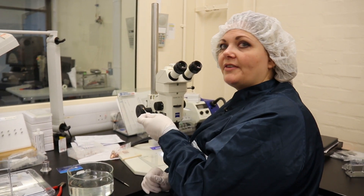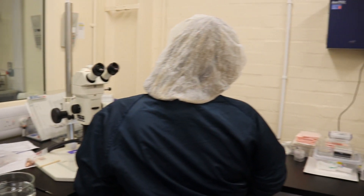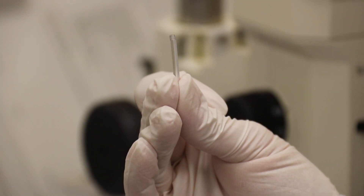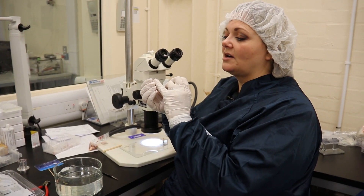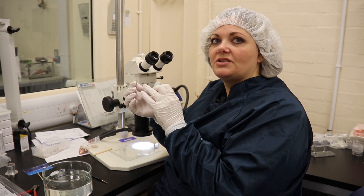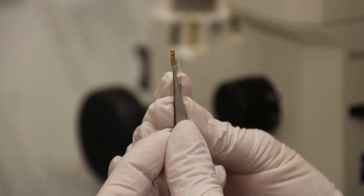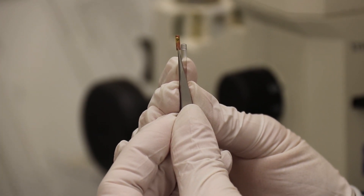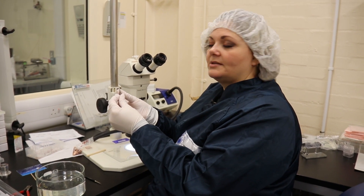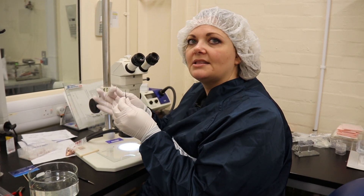We leave those to dry for 5 or 10 minutes, and then once they're dry we mount them on one of our standard stalks — this is just literally for handling all the targets. The majority of our targets are mounted on a 3D printed stalk, and the important bit is mounted on the top. The copper finger mount is just stuck on the stalk so that it can be handled by the laser users when they're putting it in place in the laser chamber.